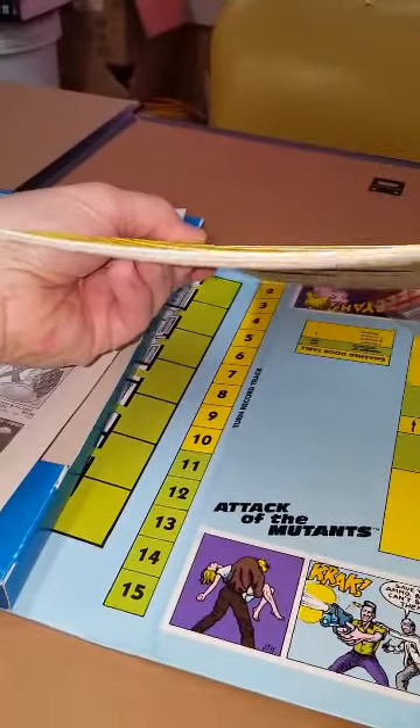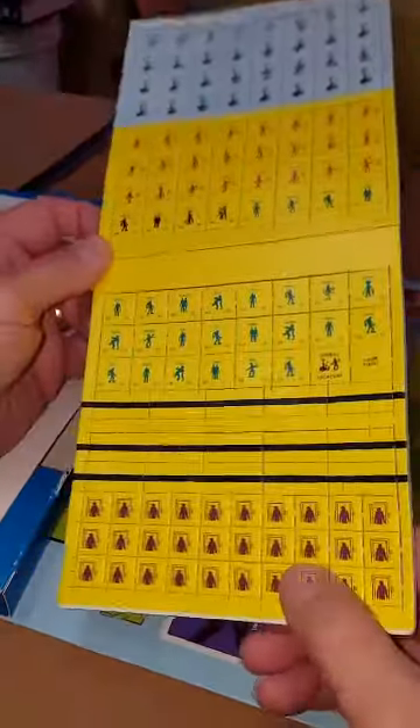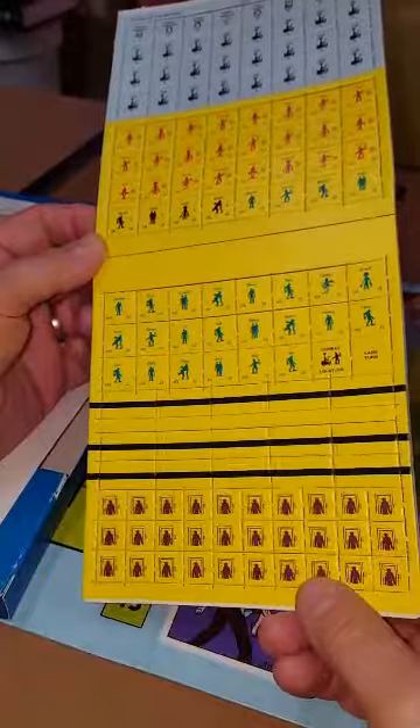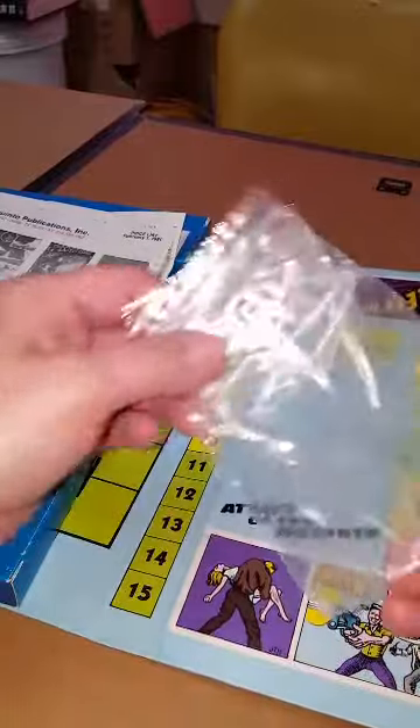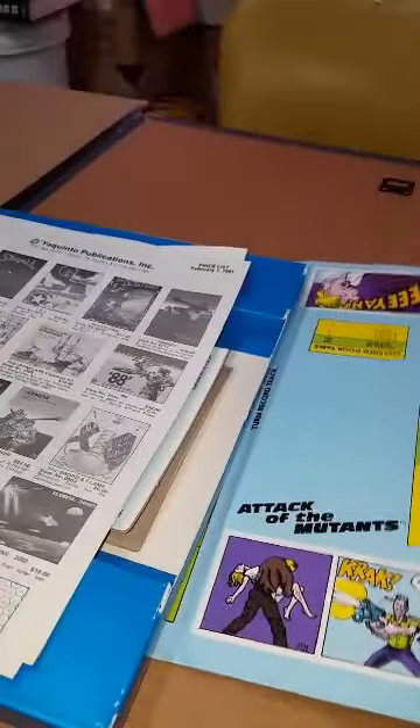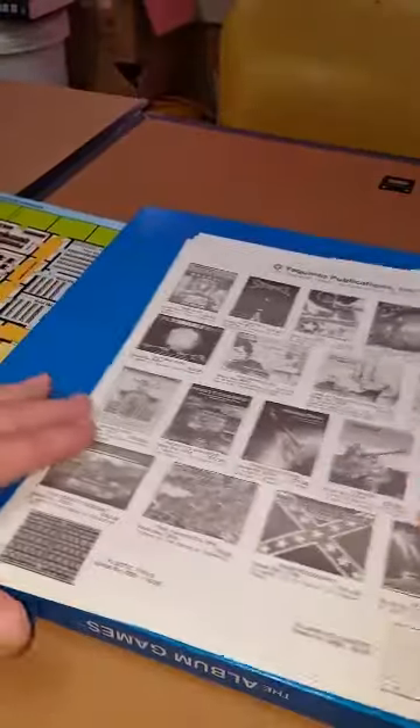Here's our counter sheet, unpunched, and it's looking good. The counter sheet itself is a little warped, but that shouldn't affect the individual counters when they're punched out. So that's all here, and even a couple of Ziploc bags to put your stuff in.